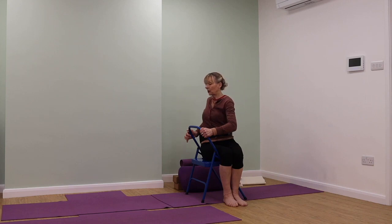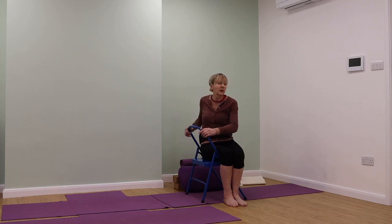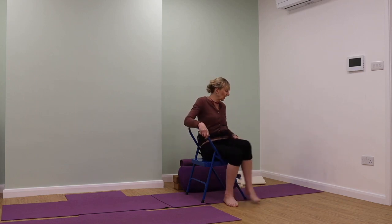It's a very strong action, so don't overdo. The chair is not going to move — the only thing that will move is your body. You don't want to over-move your body if it's not quite ready for that just yet. Releasing out of the action.